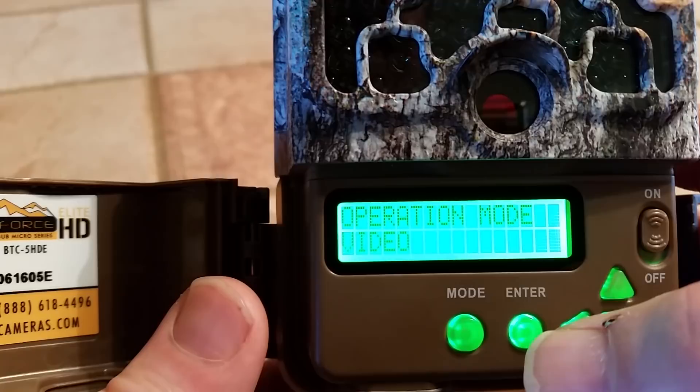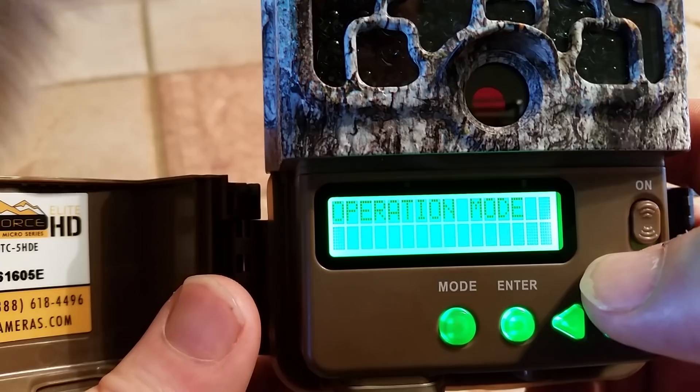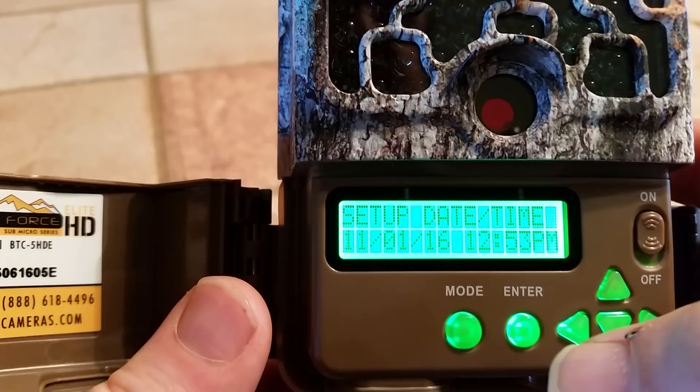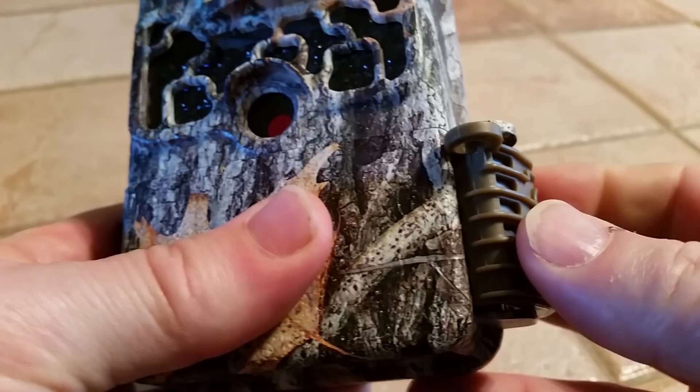Here is where we change the operation mode — right now it's set for video. If I want to change that, I would just hit enter, it'll start to flash, I use the arrow key. It goes up to time-lapse plus, then trail camera, and then I can set it back to video. That's how you switch it between trail camera and video. Then we're back to setup. If we were all done, we would just hit mode. It will go into the countdown again from 30 seconds, showing your battery strength. You would simply close the door, put the latch over it, and snap it shut. That's everything.